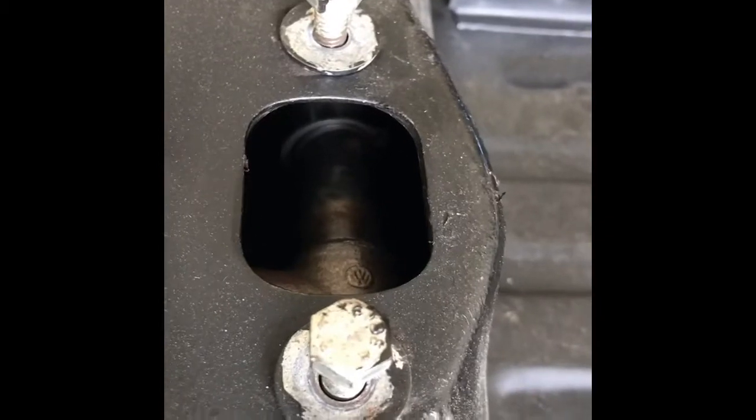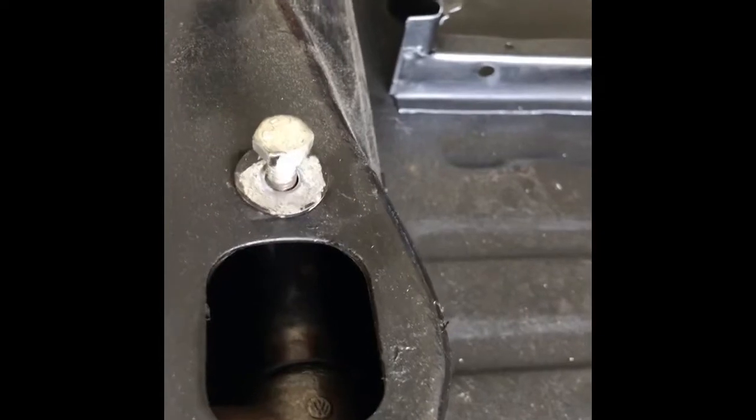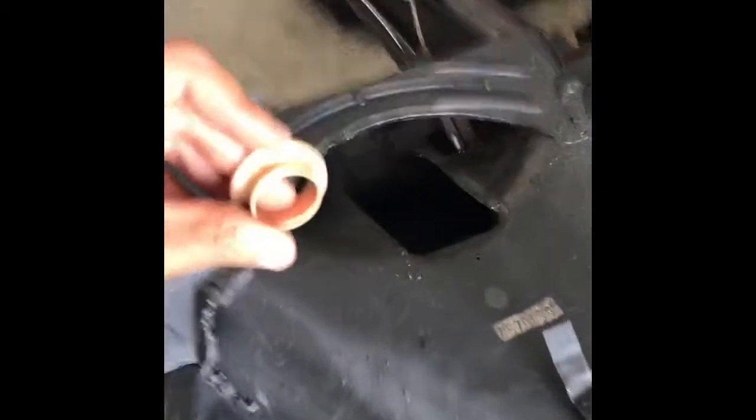The gearshift rod is back inside the chassis, and as you can see, the ring is right there as well. Now what I'm going to do is get the bushing with the wide part facing to the rear, come to the rear end of the chassis, and place the gearshift bushing on the gearshift rod.